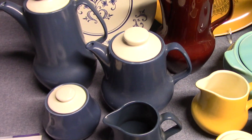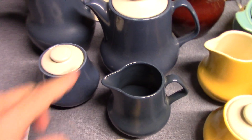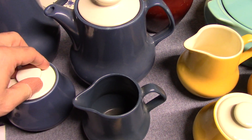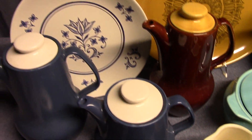The hollowware was glazed in this dark blue — a really nice dark blue matte finish that I've never seen on any other Homer Laughlin product — and the lids are done in a contrasting white. The hollowware of course is not marked; only the dinner plates.